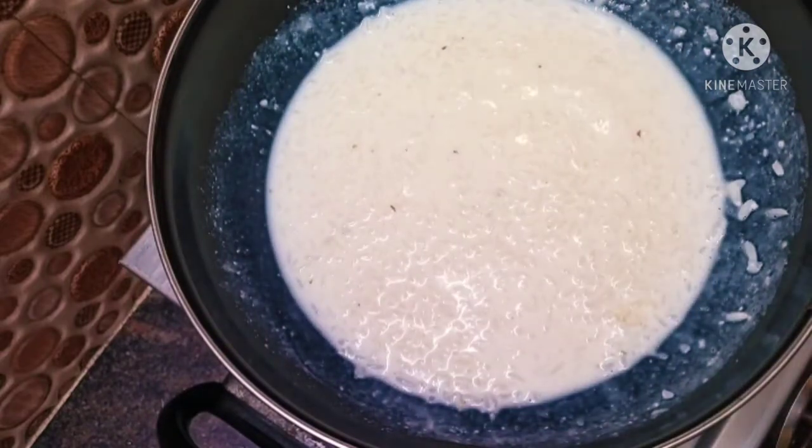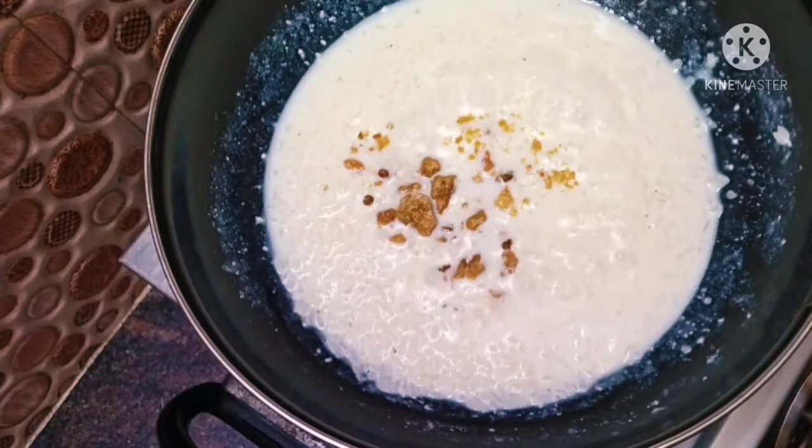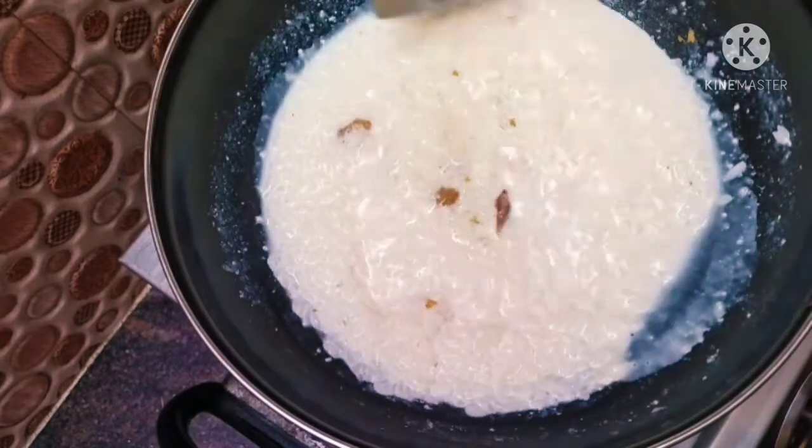We will add a little color. We will add a little color. We will put it in a small amount of milk and add a little color.